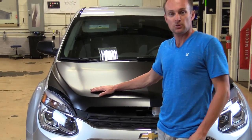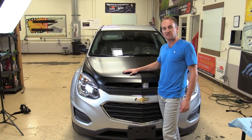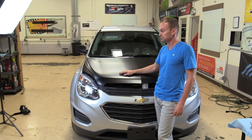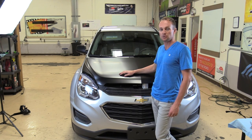And now you have a nice new black vinyl wrap hood. You can repeat this same process for a roof if you want a black roof — basically the same thing. Like our video on YouTube and subscribe to our YouTube channel. Thank you.